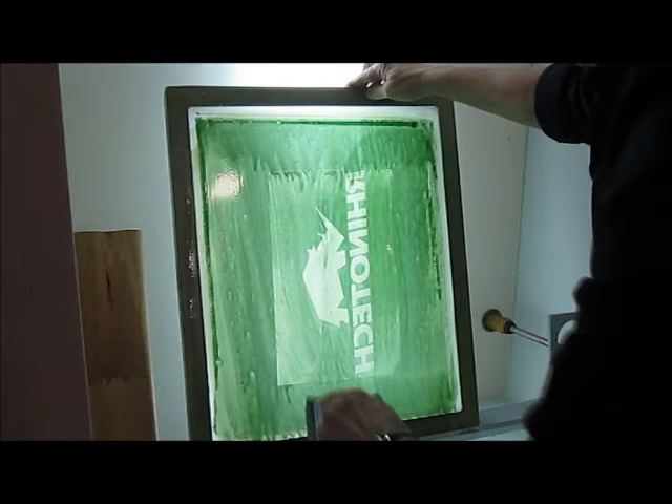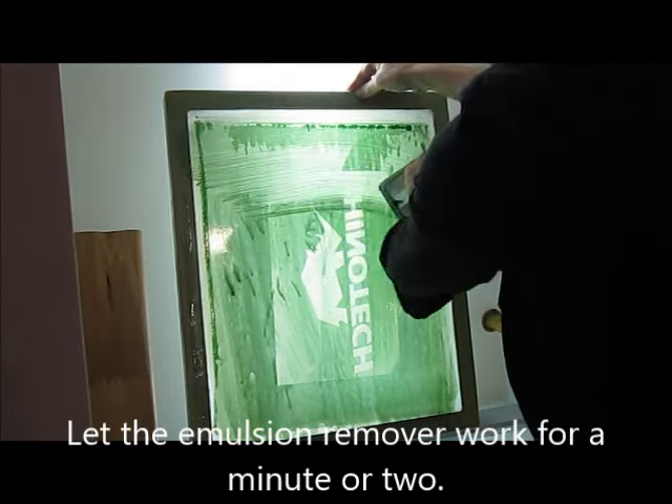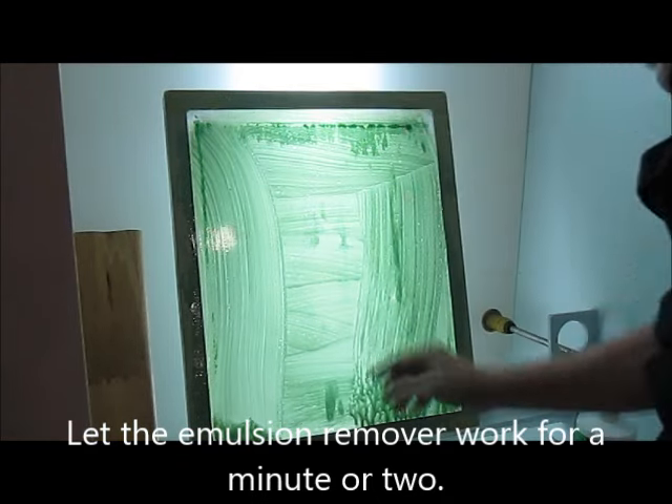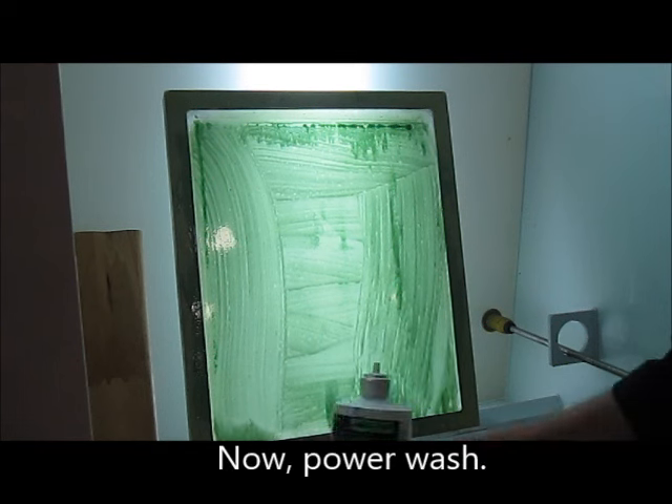So we let this sit for a minute or two, and then we power wash it off.